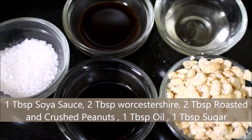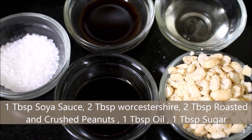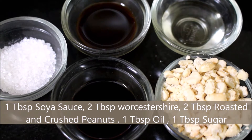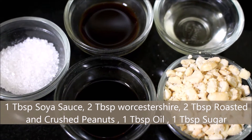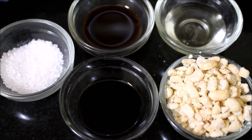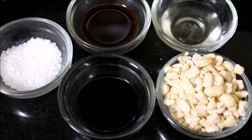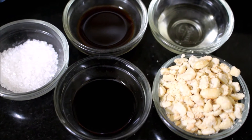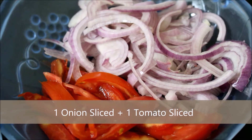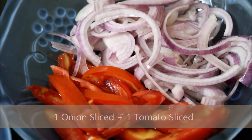For the dressing, we would require soy sauce, Worcestershire sauce, roasted and crushed peanuts, and oil — you can use olive oil or grapeseed oil for this recipe, or you can also use sesame oil — and 1 tablespoon of sugar. People who do not prefer sugar can use palm sugar or honey. I have also sliced up one large onion and one tomato and reserved them.